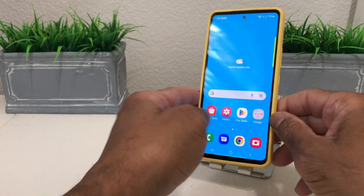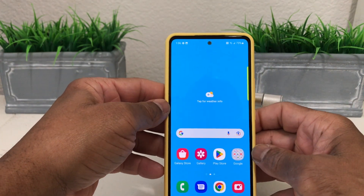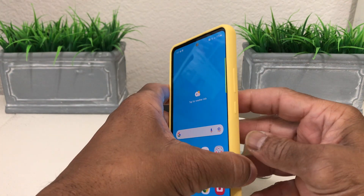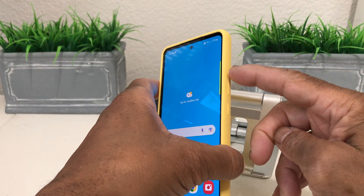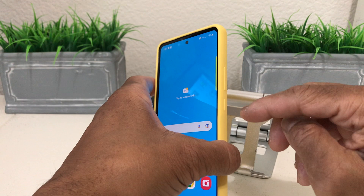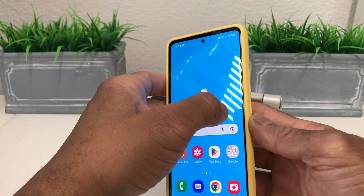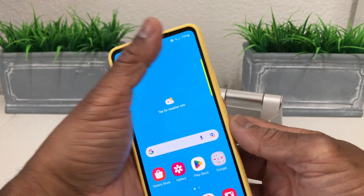The first way to do a screenshot is by pushing the buttons. On the side we have this large button — the top is volume up, the bottom is volume down — and this is the power button. To do a screenshot, you need to press the bottom portion of the volume button and the power button at the same time.